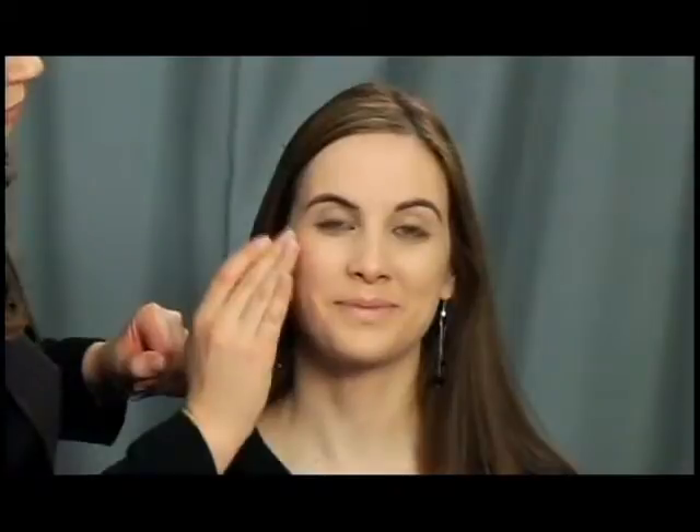Now that we've applied some of the concealer to Julia — a little bit underneath the eyes, a little bit on blemishes — I'm going to go and apply the blush. I like to use a cream blush for various reasons. It gives a beautiful soft dewy look and if you have larger pores it won't sit in them. Julia's a really young hip girl so we're just going to make her look glowy and sexy for the day. I'm just following the cheekbone, lightly applying it to the apple and into her crease.